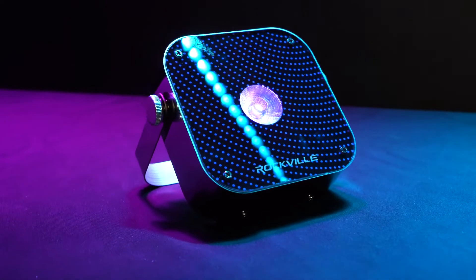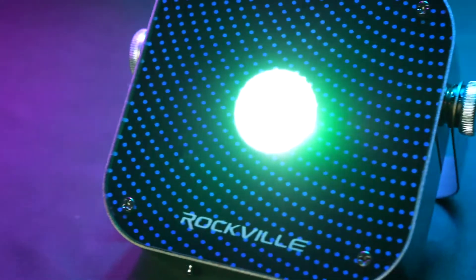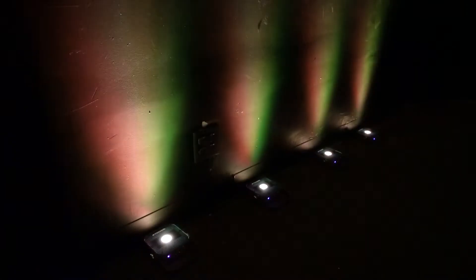The mini RF1 is a mini wash light that features a built-in rechargeable battery, an RF remote control, dimmer controls, strobe effect, sound activated mode, and color mixing.